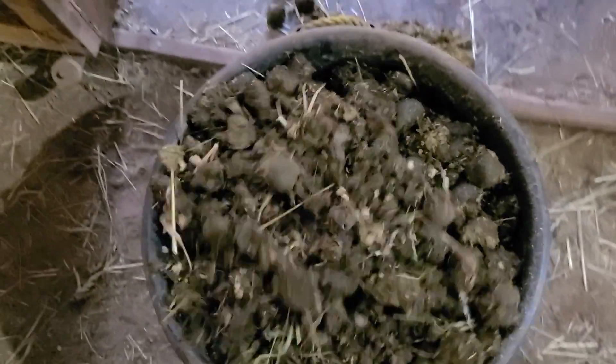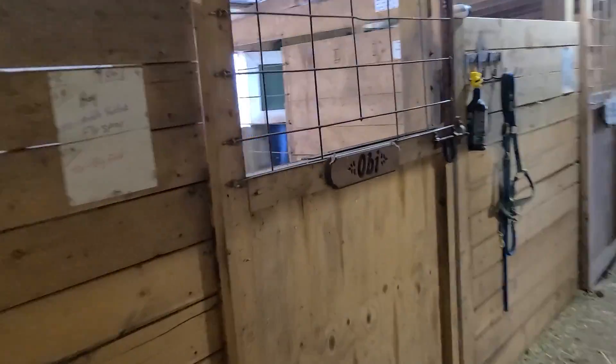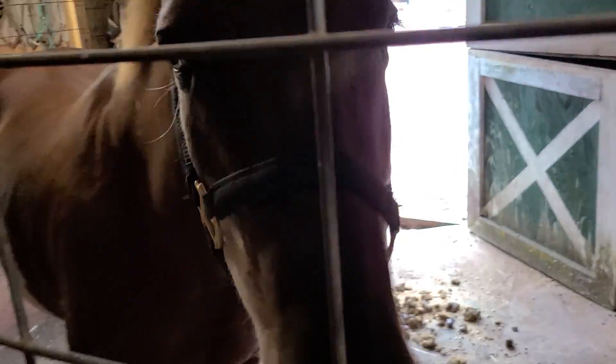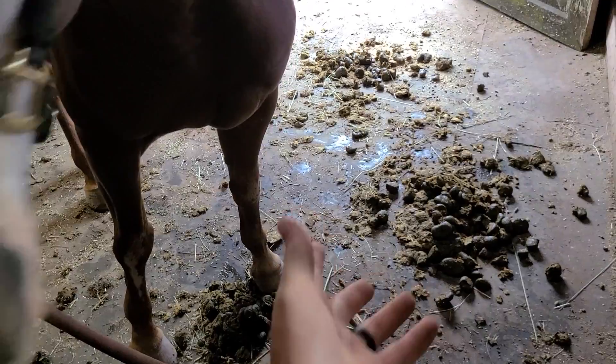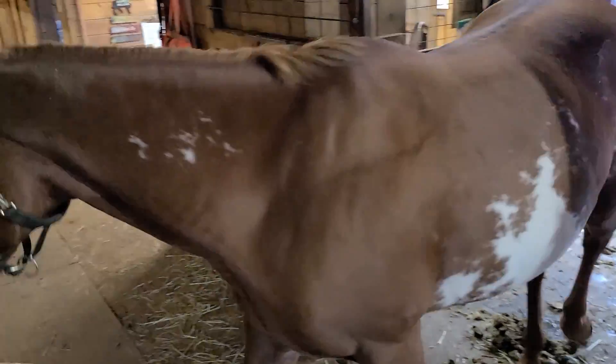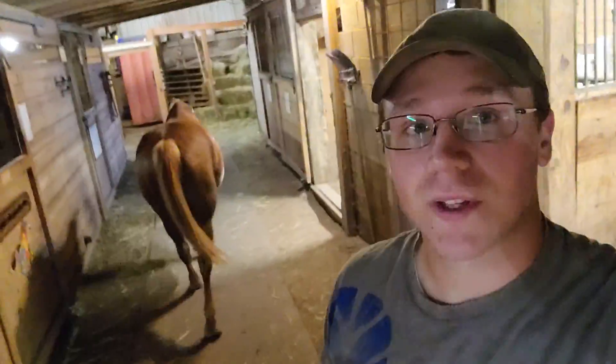This one's a heavy one. I only think Casino takes the cake on heaviest bucket so far — always room for more contenders. All right, Casino, your time to shine. Do you know where your stall is? You made more of a mess for me to clean up. Let's see if he knows where his stall is.